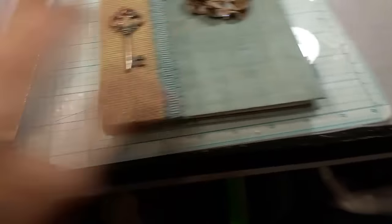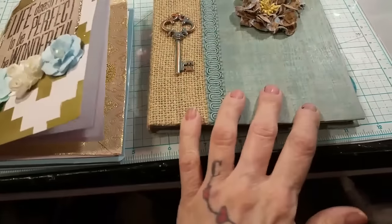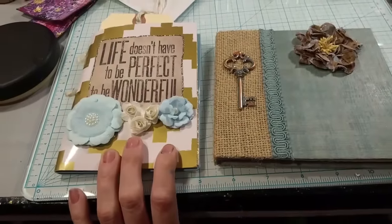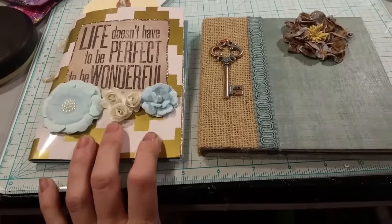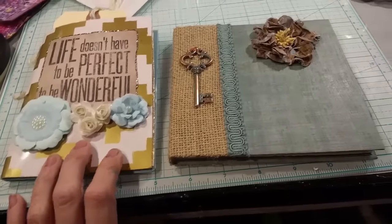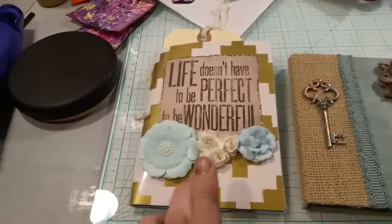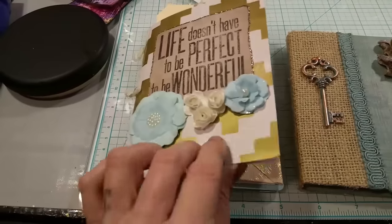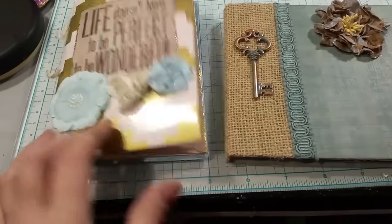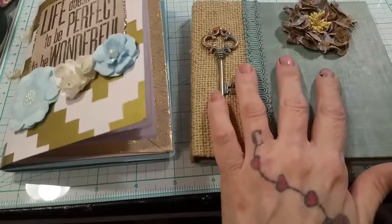So yeah, I'm selling them each for $12 — $12 for this one and $12 for this one. If you're interested, email me at pinkpoodlecrafts@gmail.com, and I'll take the first people that email me. This'll be the paperback and this one will be the hardcover, so when you email me, be referring to the paperback or the hardcover.